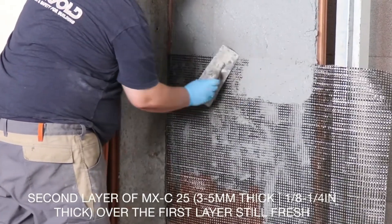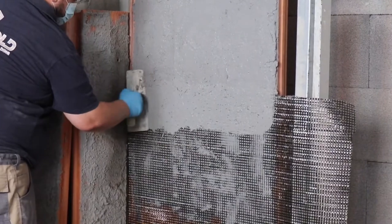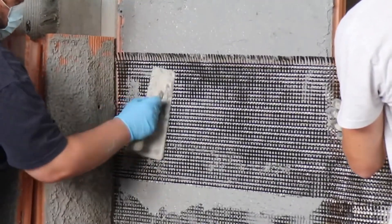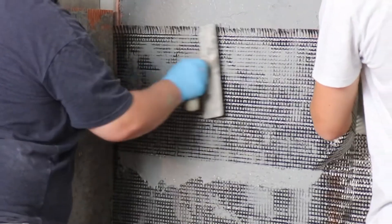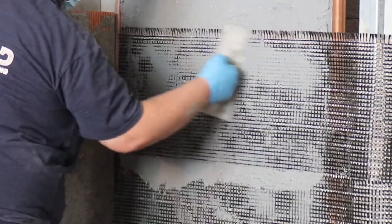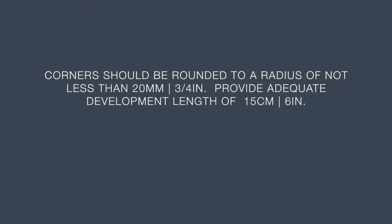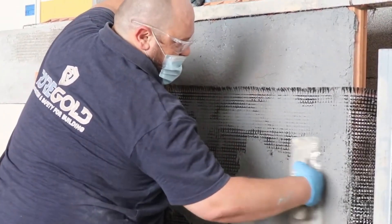Apply the second layer of structural mortar — again 3 to 5 millimeters, or one-eighth of an inch to a quarter of an inch — over the first layer while still fresh, pushing a little. In case of overlapping areas, take into consideration a 10% overlap, that is 10 centimeters or 4 inches. It is always necessary to provide sufficient overlap to conform with the test methods outlined in AC 434 guidelines. On corners, these should all be rounded with a radius of not less than 20 millimeters — three-quarters of an inch — and provide adequate development length of 15 centimeters or 6 inches with the mesh. All of these details are important to avoid bond or related failures.